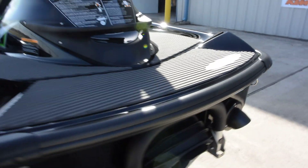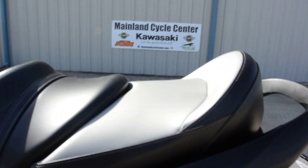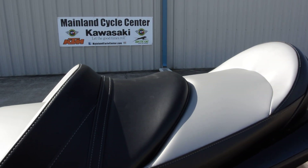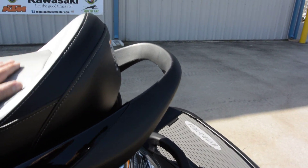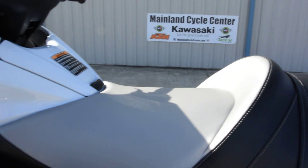It has dual drain plugs, one on each side. These do have a stainless steel impeller also. Great looking touring style seat with a new vinyl for 2014 that's not going to heat up nearly as fast as the previous vinyls — it's not going to be as hot after sitting out in the sun.